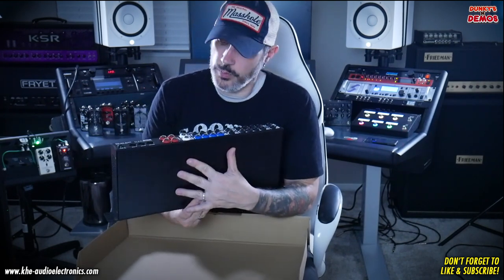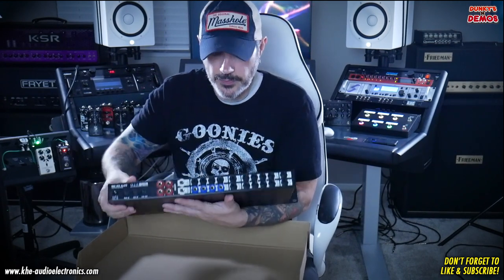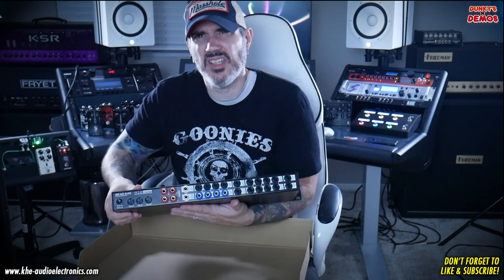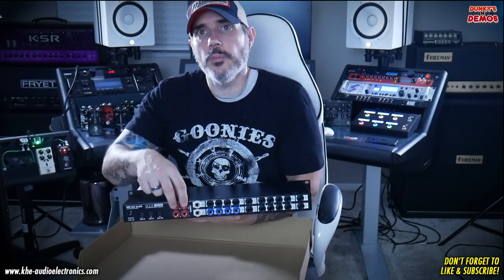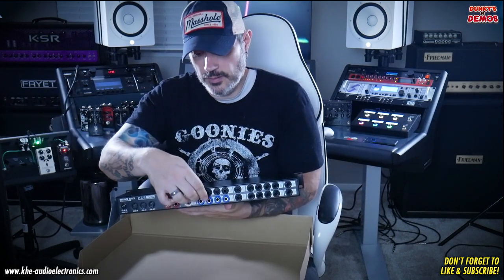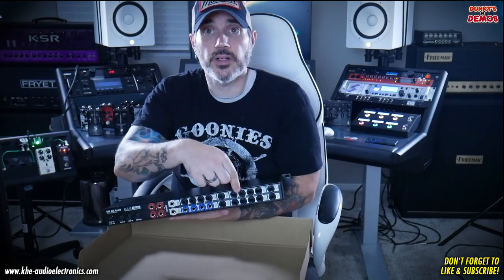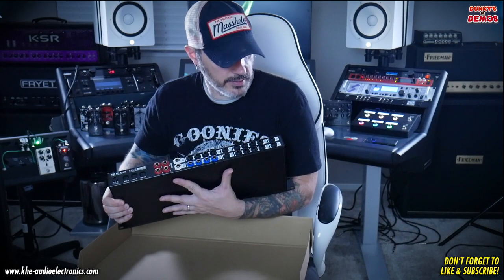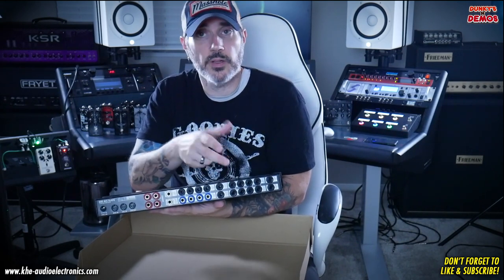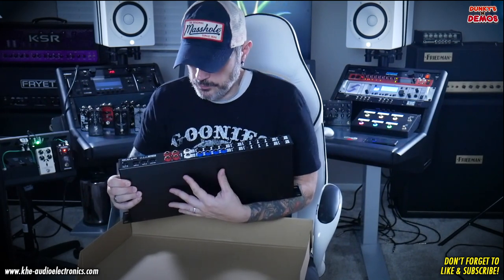On the back of the unit: these are your amp inputs, so all the inputs from your amp will go into these black plugs. The blue ones are your amp outputs — this is where your speaker cables will go from your amp. The red ones will go from your speaker cabinet to here. So you'll go amp input here, speaker out to this, your cabinets to here. You also have your effects send and returns, and your main effects loop input — so the send and returns from your heads or combo amps go in these, and then your effects unit in and outs are here.